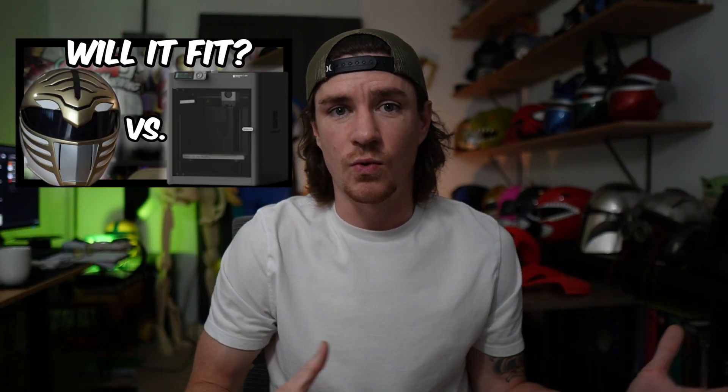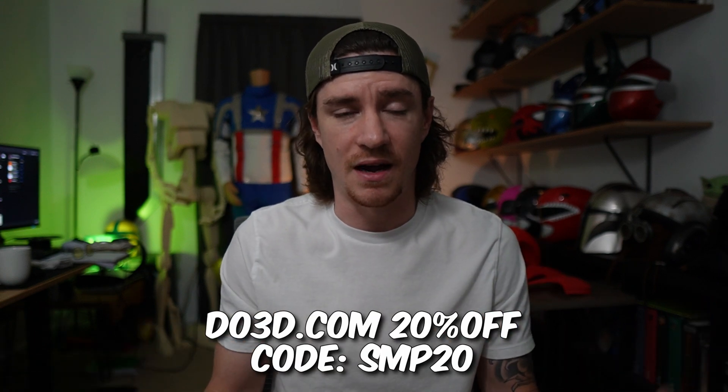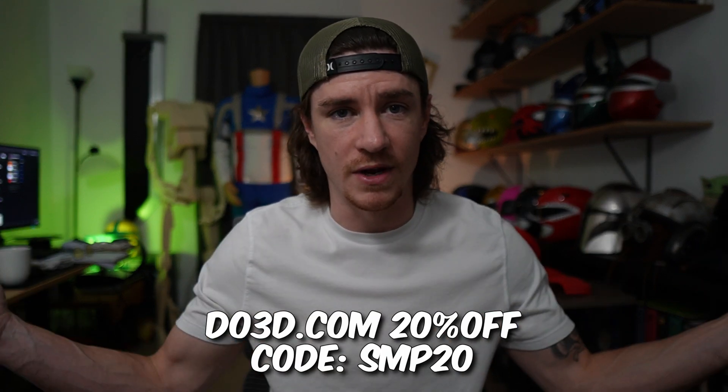This is the same build volume as their P1 series and the X1C — it's 256 by 256. I did a video on my channel earlier showing full-size helmets printed on the Bambu Labs P1S, and all of those helmets can be printed on the A1 as well. The Deadpool helmet I showed you is actually printed at 102%, so bigger than the standard size from DO3D.com — that file is 20% off with code SMP20. I have an average size head and it can do that plus a little bit more.